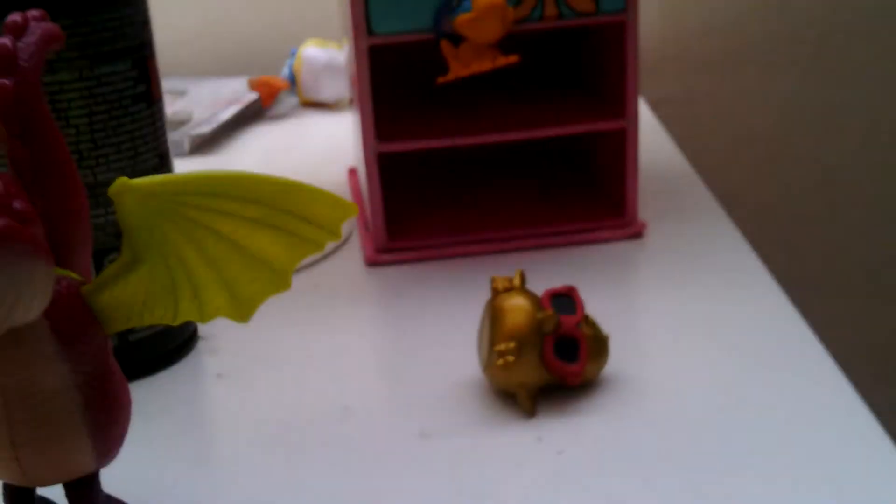Hey you guys, Soundpef53 here, and today I'm going to do a review on this Happy Meal McDonald's Dragon's 2 toy. I do not know the name because I'm only just tuning in to Dragon's 2, so I just thought I'd do a review.